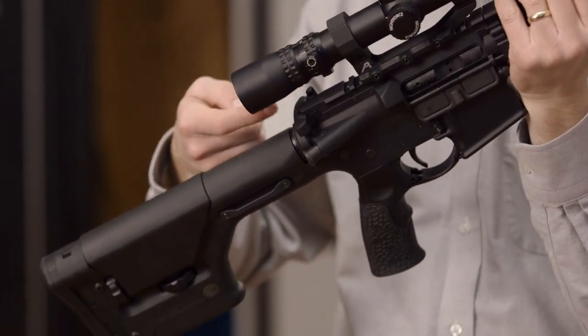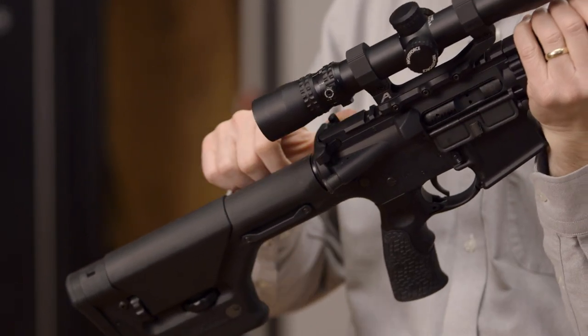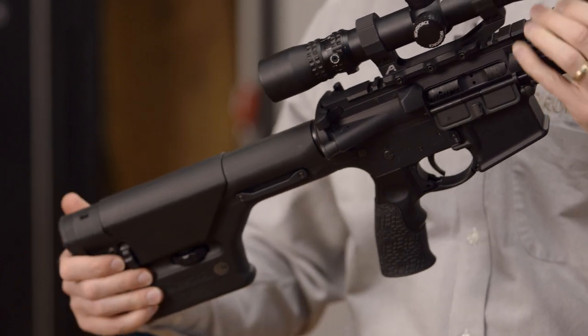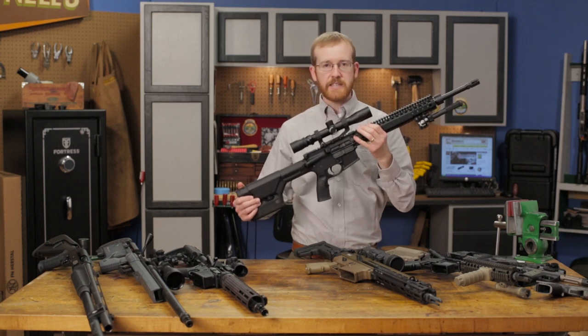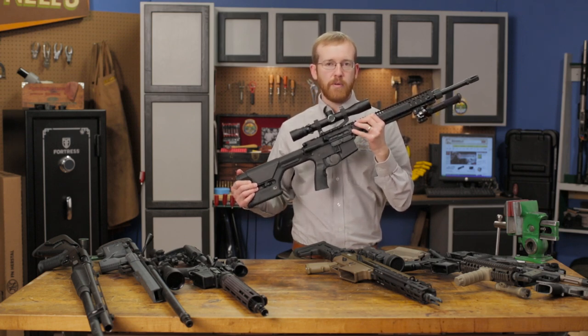Right here we have Bravo Company's classic charging handle. And moving back even further we have the Magpul PRS, which is a must on a precision rifle system. That's the Daniel Defense DDM4 Mark 12 rifle.